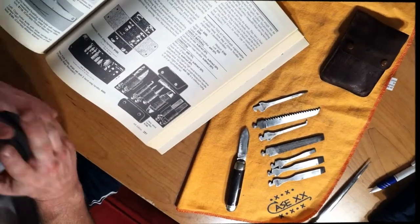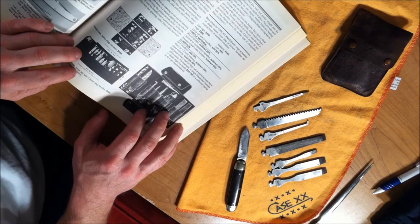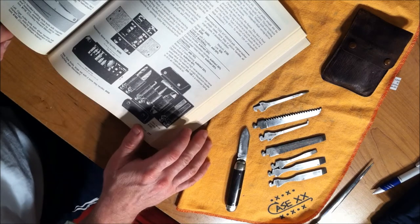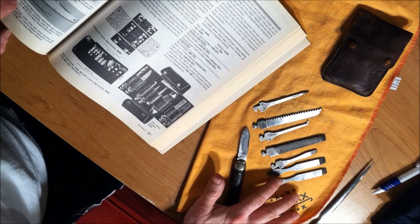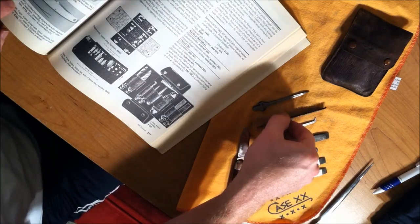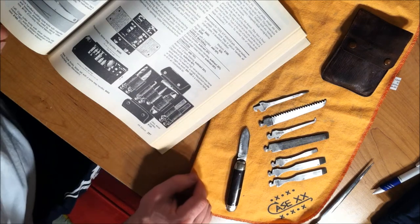Hey folks, this is a response video to Dave's video that he did back in June on one of the multi-tools that he picked up for 25 cents. Wow, great price. I know I didn't pay that small of a price for mine. I usually get my knives at a really good price like that, but I was very attracted to this knife. I've actually owned this knife for a good two to three years now. Wonderful knife, great for your collection.